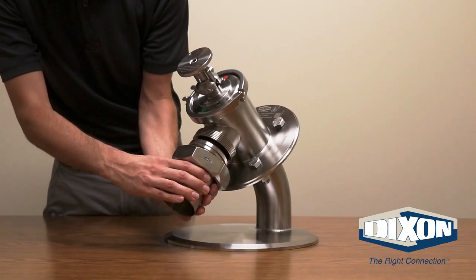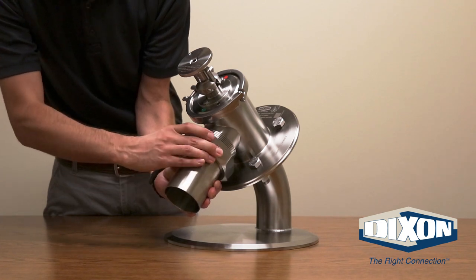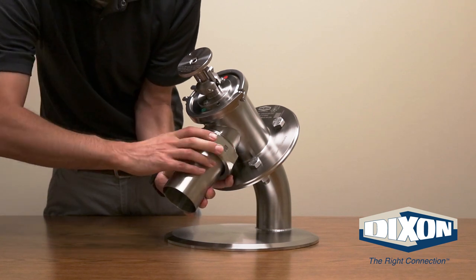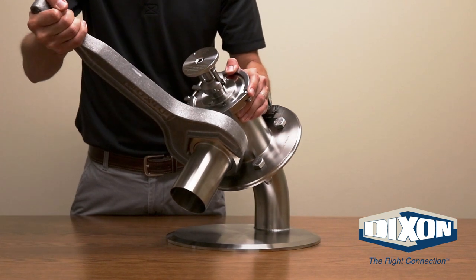We are simulating connecting your hose to the valve by using this fitting. Connect your hose to the valve and thread the nut to the connection on the valve. Tighten the hex nut with a 3-inch bevel seat hex wrench.